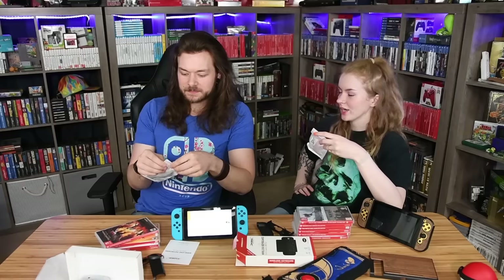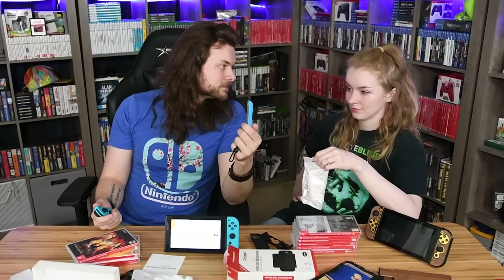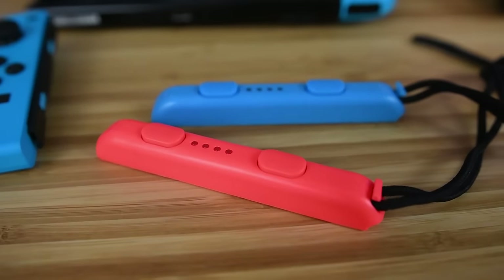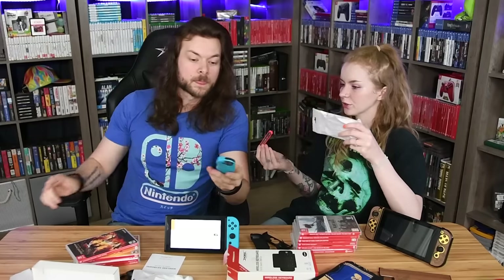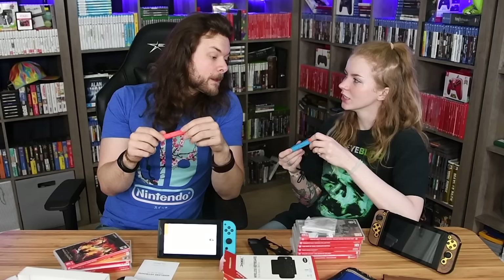These next ones — I was actually pretty excited about, but looking at them now I don't know why. They're Joy-Con straps. Why were you excited about this? I had these — they came with your Switch. The only official Joy-Con straps you can get are black. These are colored — you can get them in any color online. I thought it'd be really cool since I have blue Joy-Cons to get a blue and red one. But it's not even the same blue! You had one job!